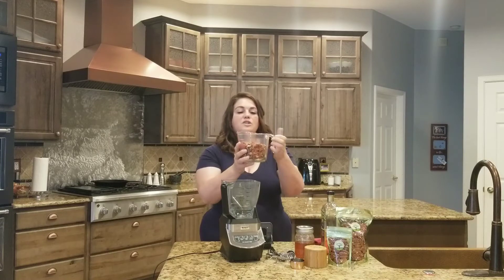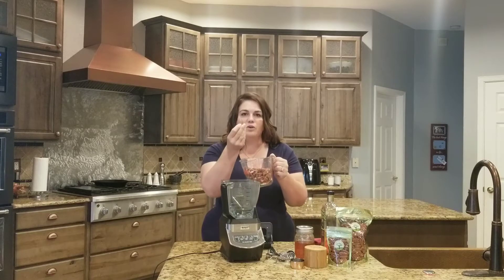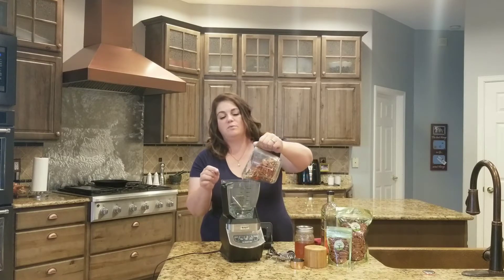So you're going to put the pecans in. I did three cups because I'm trying to make about two cups of nut butter. It doesn't matter if they're whole or pieces, because honestly, a lot of times we think we need the whole ones, but pieces work just fine too — it's going to be blended anyway.